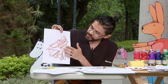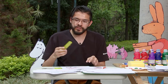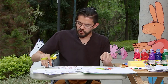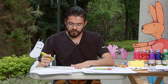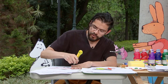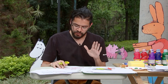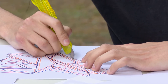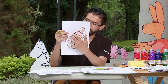Una vez que ya tenemos marcada toda nuestra imagen, vamos a pasar a recortar. Podemos trabajar con cúter con mucho cuidado. Algo que siempre recomiendo cuando trabajamos con cúter es la manera como nos apoyamos: tenemos que poner nuestra mano de apoyo en dirección contraria de donde está el filo. Nunca vamos a cortar hacia nuestra mano de apoyo, sino al revés. Si tenemos que girar la hoja, la vamos girando para que nuestra mano de apoyo se encuentre siempre lejos del filo del cúter.